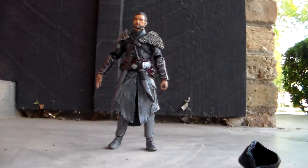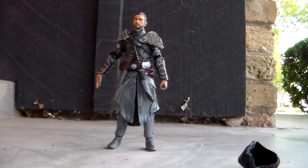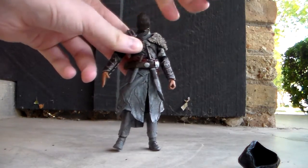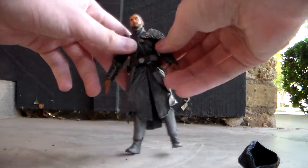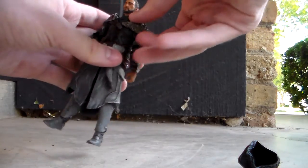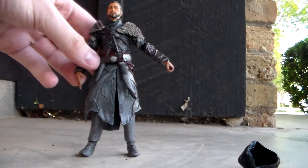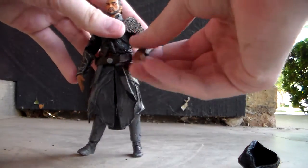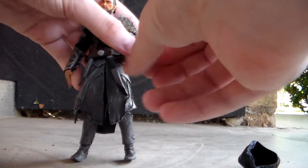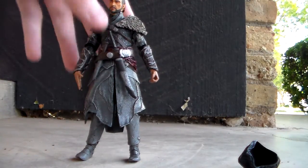I think they've gotten a lot better as the series has gone on. For articulation: he has a ball-jointed head that rotates around 360 degrees. His shoulders rotate around 360 degrees but are somewhat prohibited by the shoulder pads on both arms. His elbows bend forward and rotate around 360 degrees. His wrists rotate around 360 degrees and go up and down, and so do the hands, because the hands are removable.